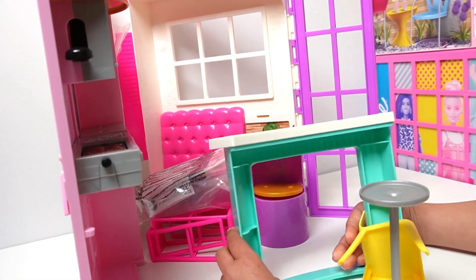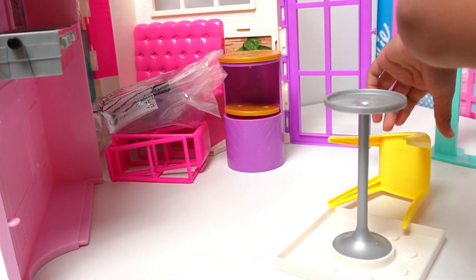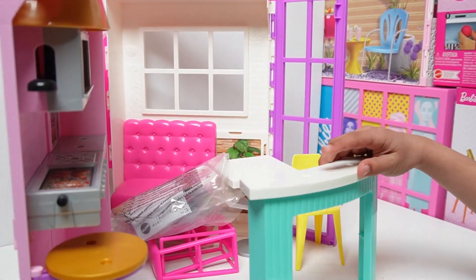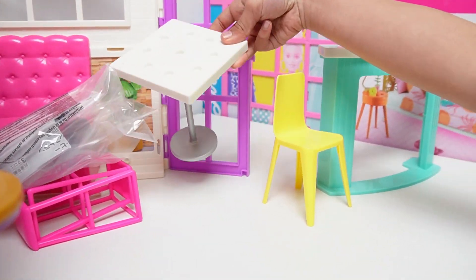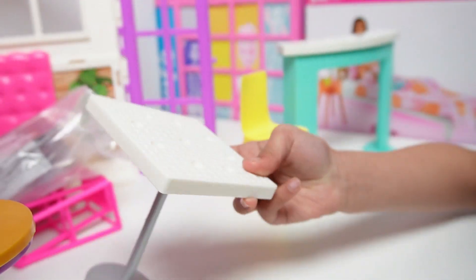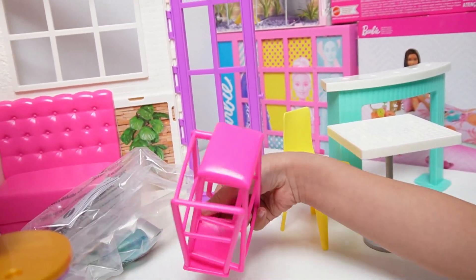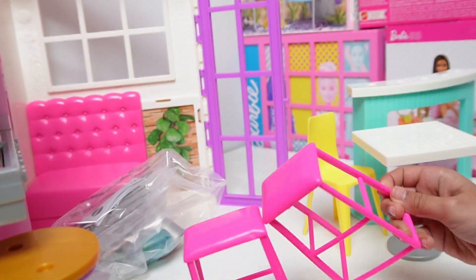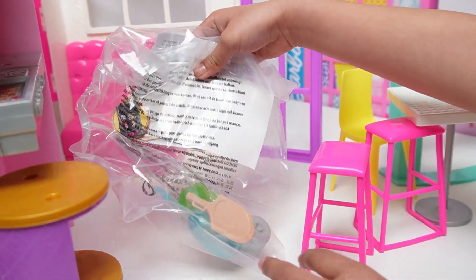It has a chair, and it's so big! So this is the counter. And a yellow chair. And a table. And some extra chairs. They look cool, right? And some light things.